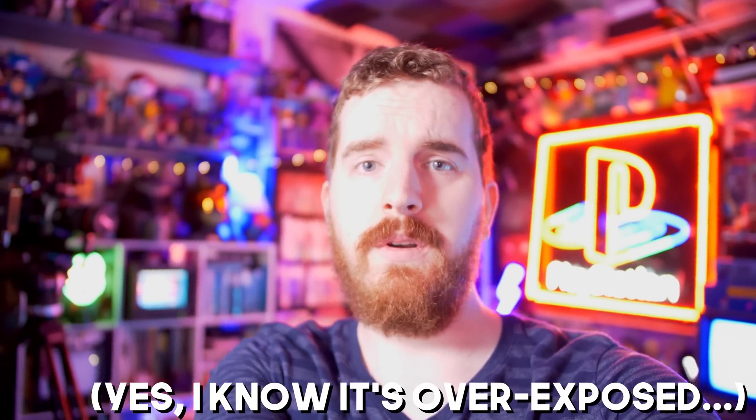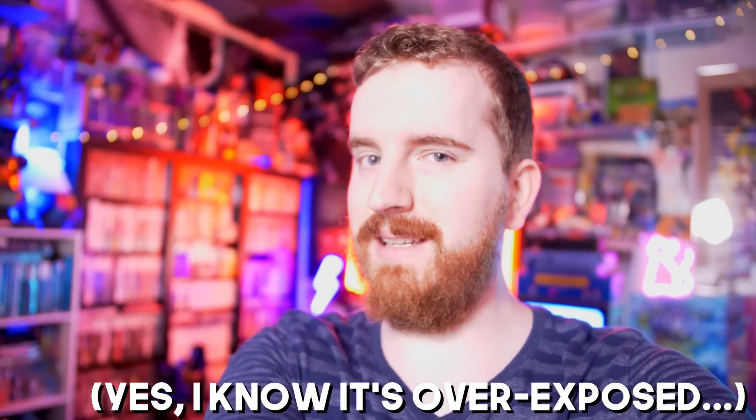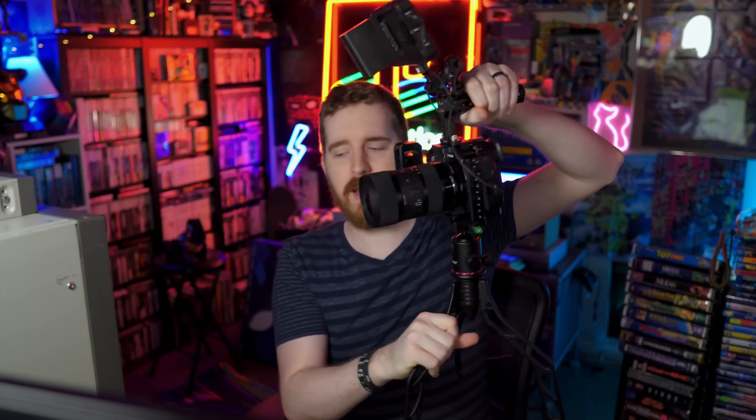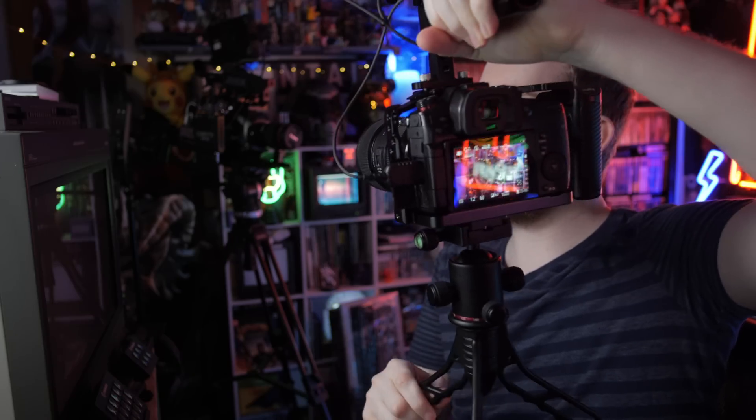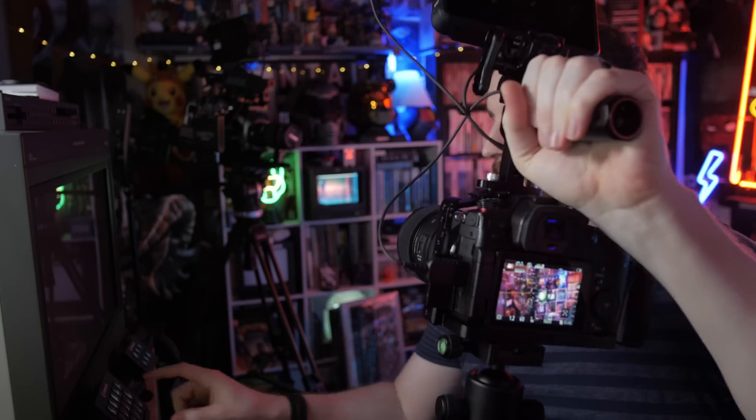Just look at this video. Who wouldn't want it to be their webcam? So this chunky camera right here is the Panasonic Lumix GH5S. It's a beautiful video camera, and if you want to use it as a webcam without a capture card, you finally have an option.